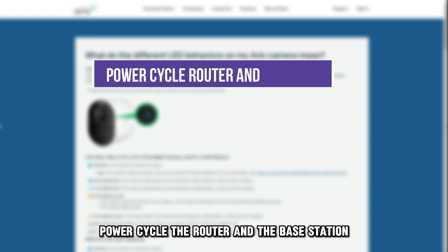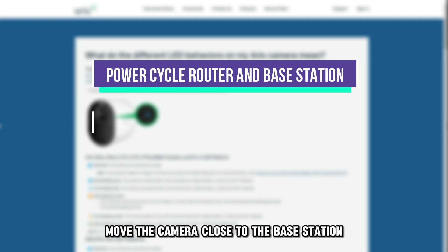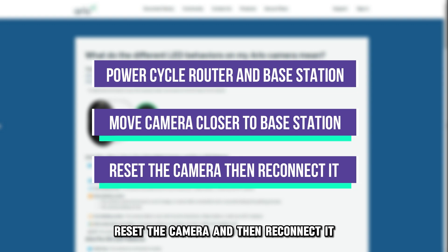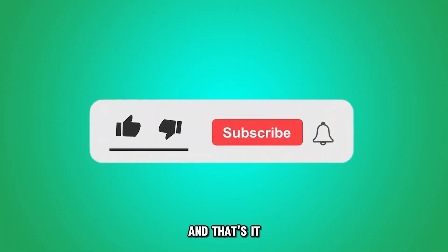Power cycle the router and the base station. Move the camera close to the base station, reset the camera, and then reconnect it. And that's it.